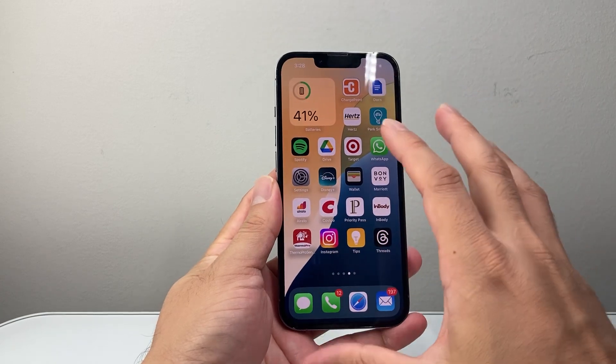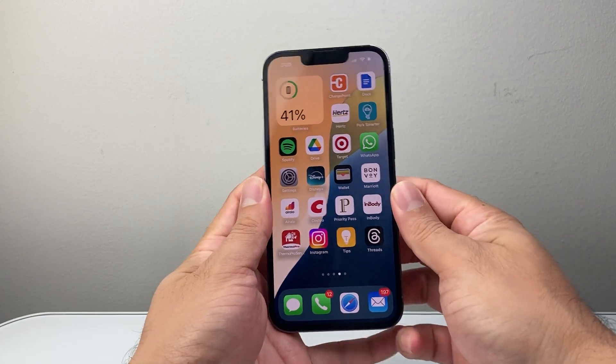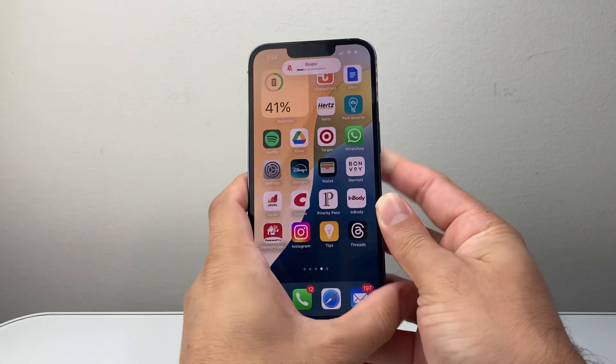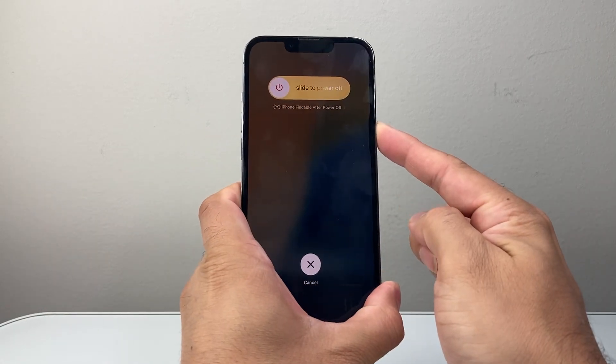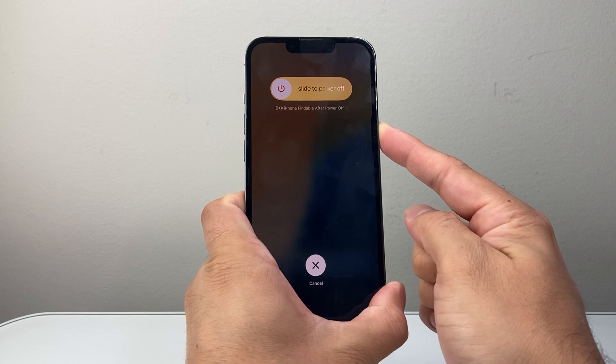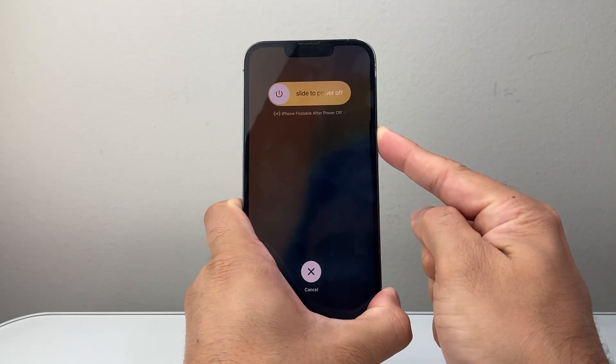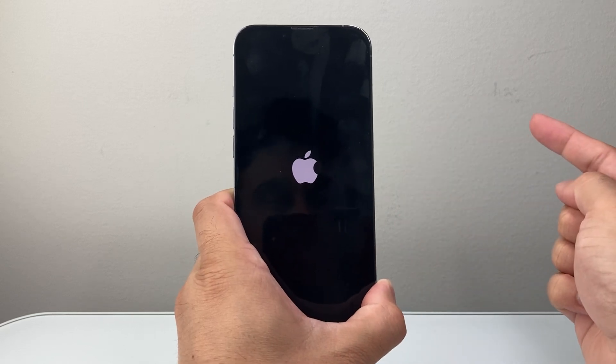During this process, you'll want to avoid touching the screen. So to do this, you're going to quickly press and release volume up, volume down, and then hold on to this side button. Here I'm holding down that side button. It's going to say 'slide to power off,' but do not touch that. Just keep holding the button and avoid touching the screen. Once you see the Apple logo, you let go.